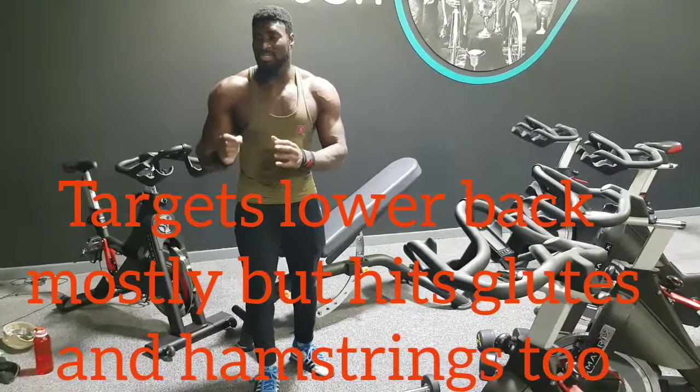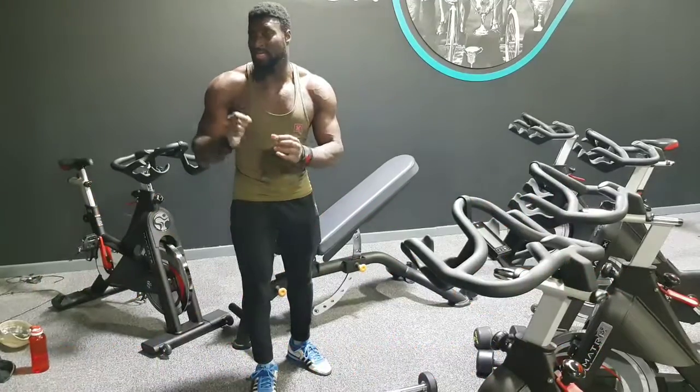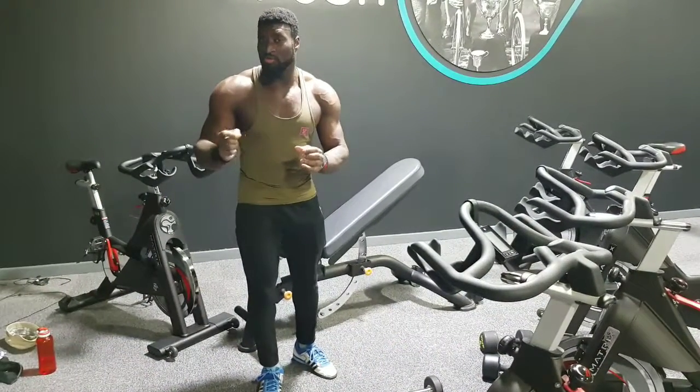This is an exercise you don't actually need to do with a lot of weight. It's actually better that you don't use a lot of weight for this exercise.